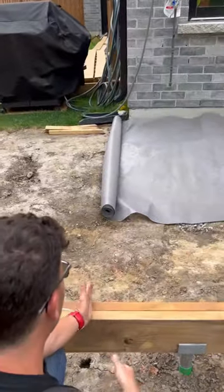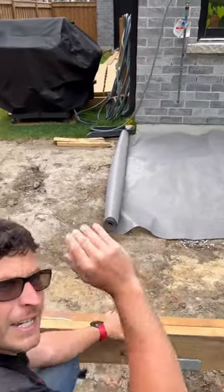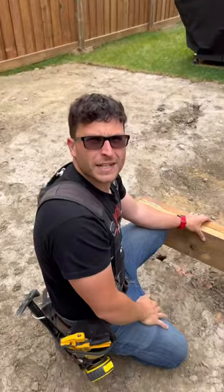Now, look here — we land it here, we move it over, we have lots of extra slack, then we mark it, then we cut it. Done. Always work smarter, not dumber.